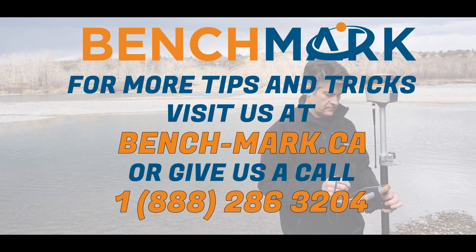If you have questions on anything you've seen in today's video, or any questions about the S321, the E600, or the Mesa 2, feel free to give us a call at 1-800-286-3204, or visit us online at bench-mark.ca. Thank you.